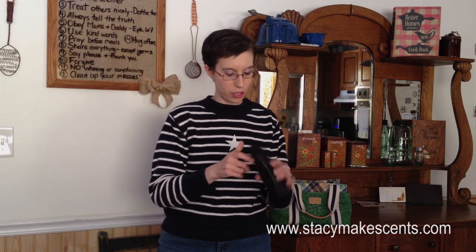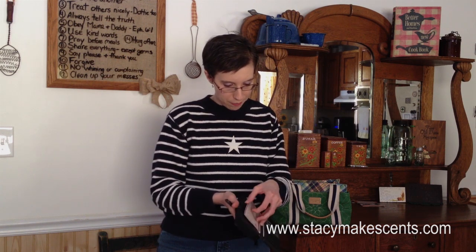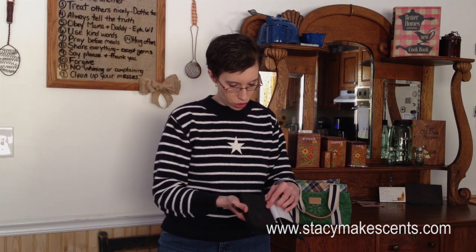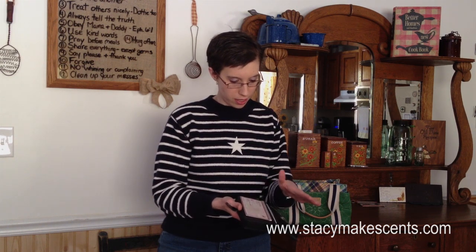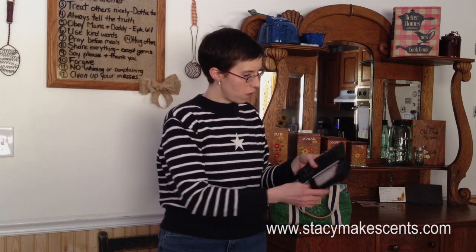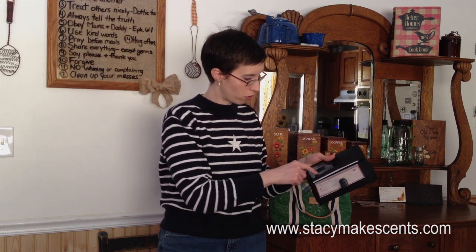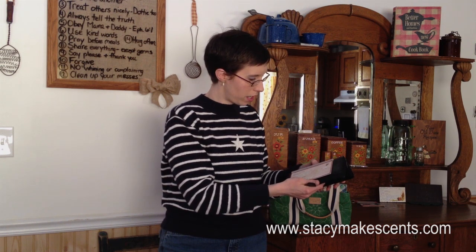We put our cash in here every month. If you open it up on one side, it's got a place for our checks, so our checks go in here. It's also got a place for medical insurance and membership cards. I don't put anything in there because I just carry those in my wallet instead. But this could actually just be your whole pocketbook if you wanted it to be — it's got a place for your debit card, library card, and all sorts of things, and here you can put your driver's license.